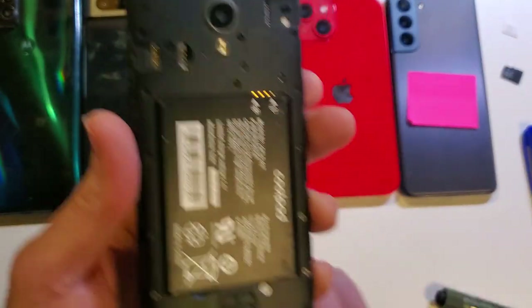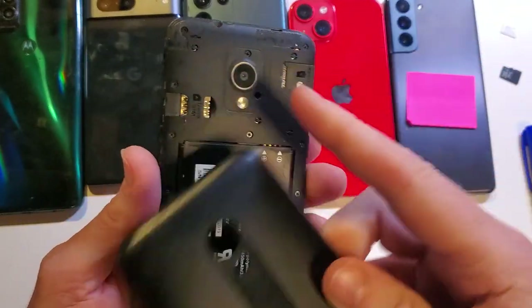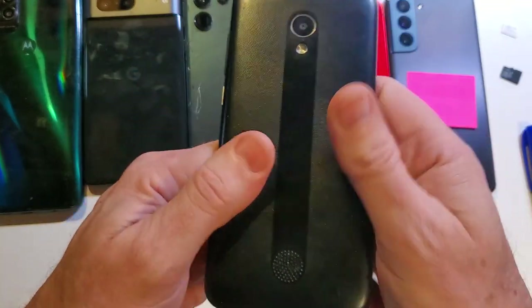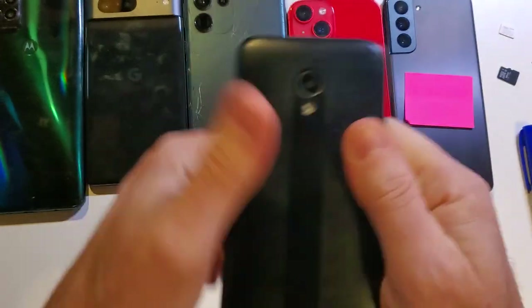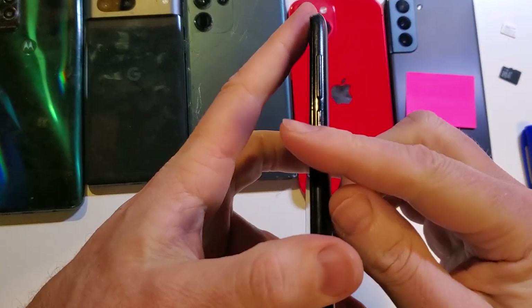Once you're done with everything on the inside, get your back cover, line up the camera slot with the camera, and then gently press it all the way around. Go over it twice to make sure it's fully closed, because if you don't get it all the way closed, your buttons might not work.